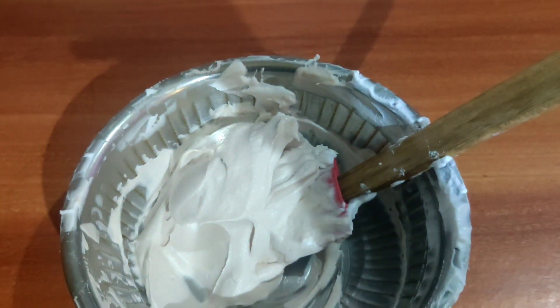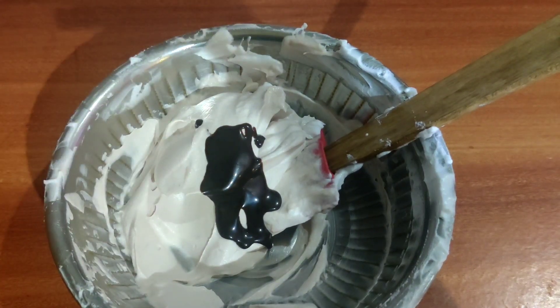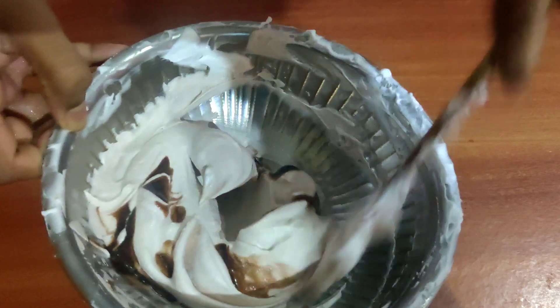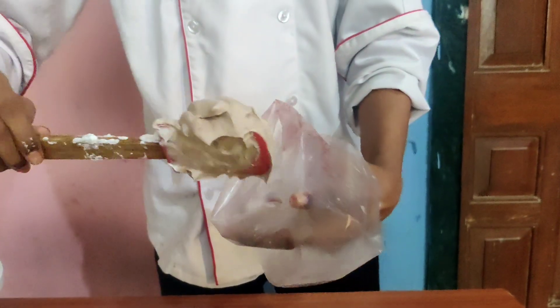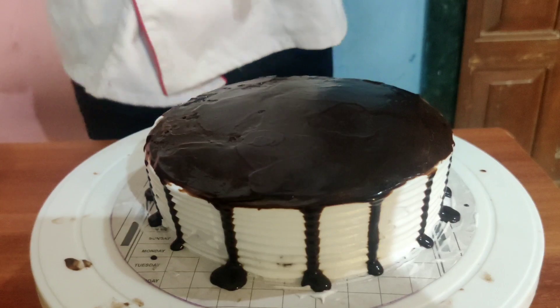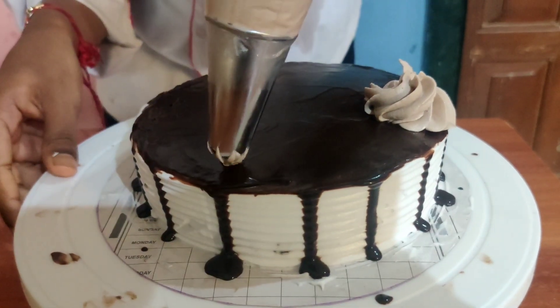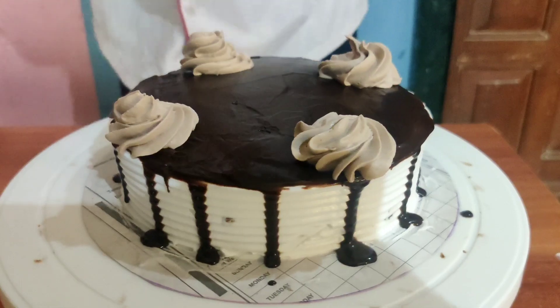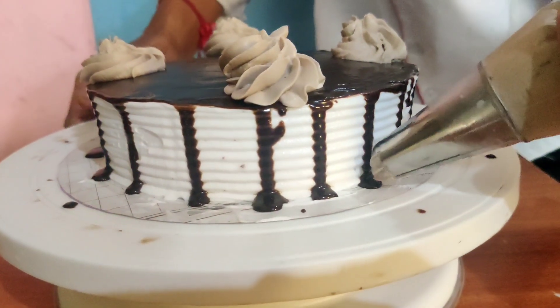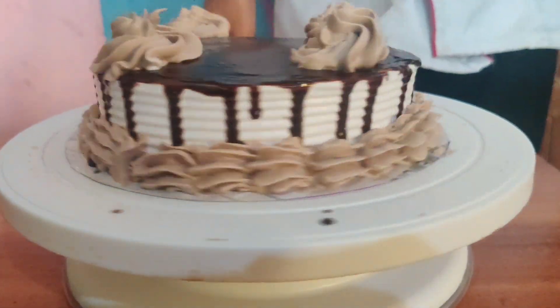Take some whipped cream, add some chocolate ganache and mix it well. Take a piping bag with star nozzles and add the whipped cream mixture into the piping bag. Now make some flowers on the top of the cake, and pipe the whipped cream along the bottom.